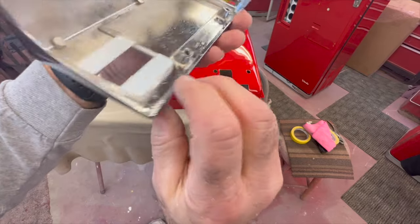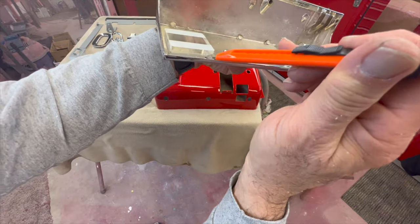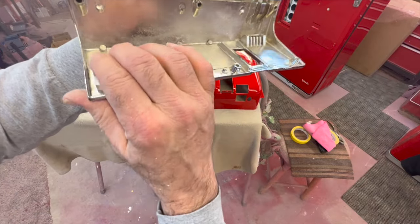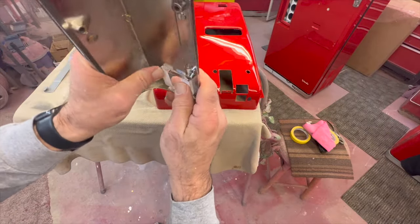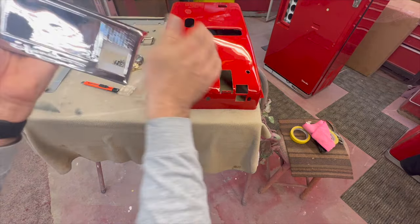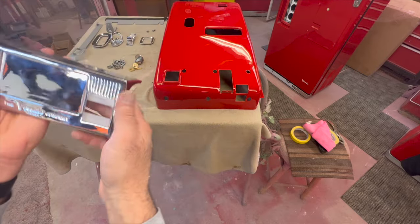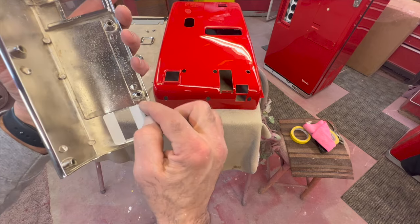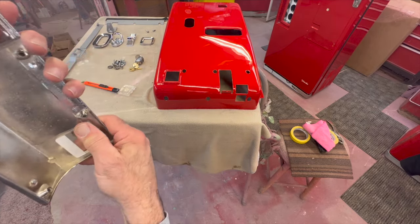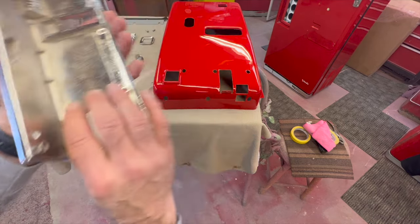You want this to get as flat across in this housing area as you can get it. It needs to pop into there — if it's hung out a little bit, it will cause you troubles down the road. If you see it sticking up in one of these areas, you need to get that down all the way. There's a little bit of curvature on this. Sometimes you'll get one that's really loose and you'll have to put some tape on the back, but this one is not going to need it.